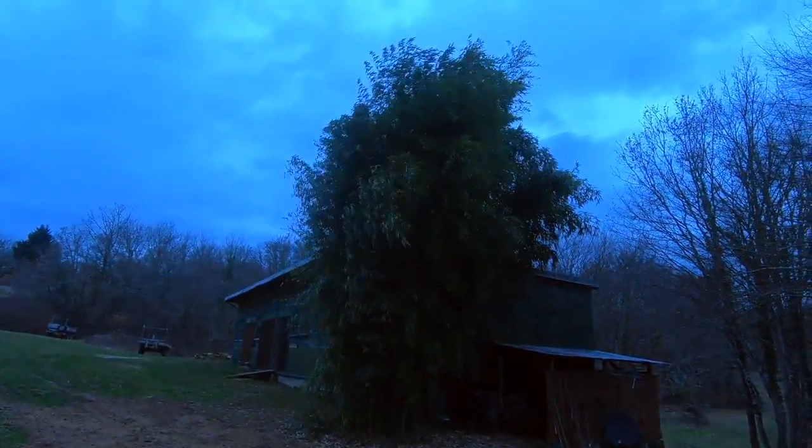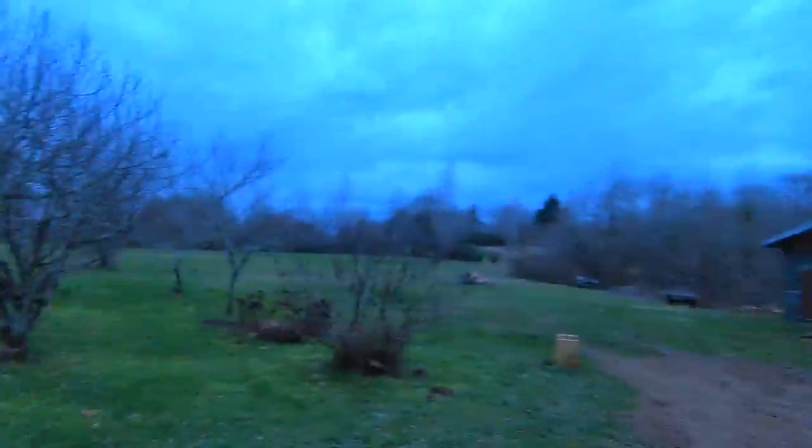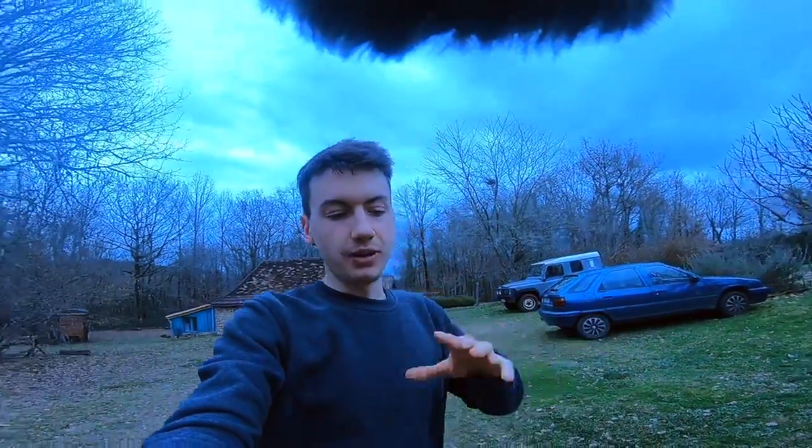I'm hoping that with the dead cat I have on the microphone, it should cut out the wind, or at least a bit. So I'm interested to see how that works out. I am now in super view with the GoPro, which means it's the widest view you've got, and you can see the dead cat at the top of the screen. So that's one big inconvenience apparently.